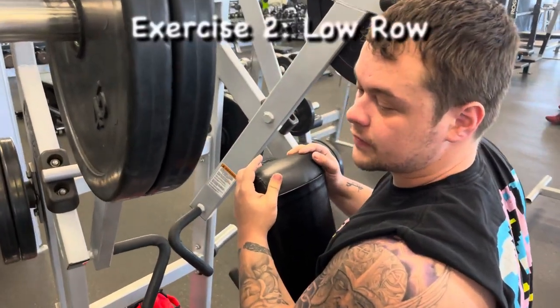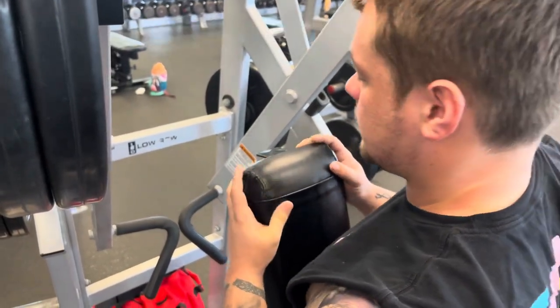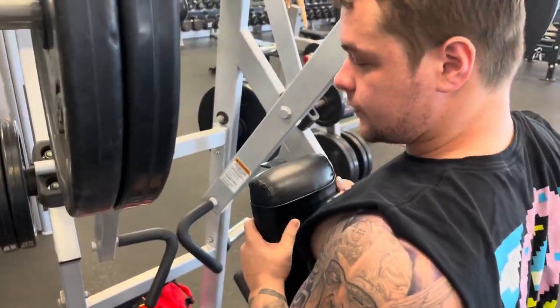Now we're on low row, still focusing on that upper back with a little bit more lat involvement. Same thing, 8 to 12. Good form.